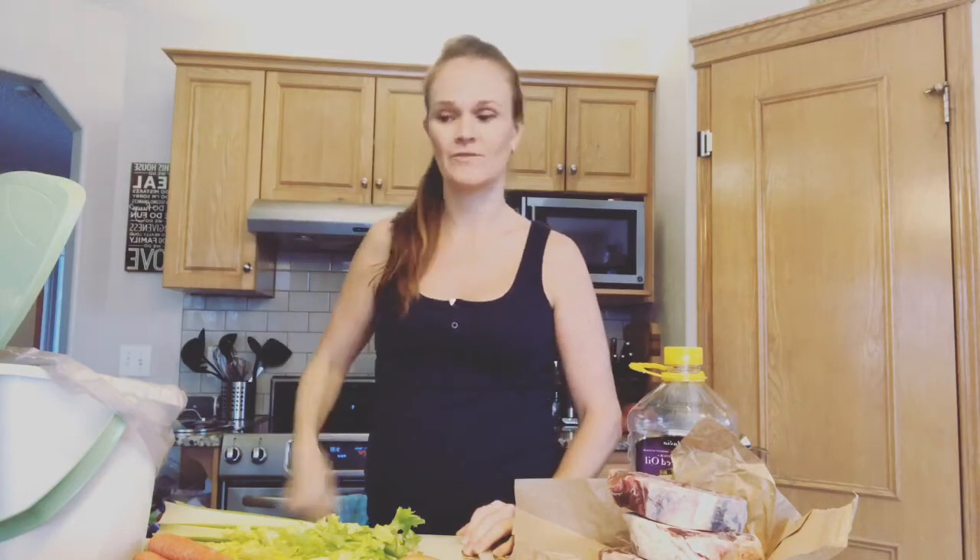Hey guys, hope you're having an awesome day. Today I'm going to show you the basics of how to make a good bone broth. It doesn't matter whether you're using chicken or beef or pork or whatever kind of meat or bones you want to use - it's totally fine.